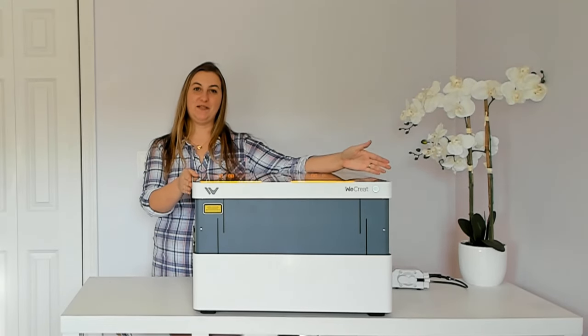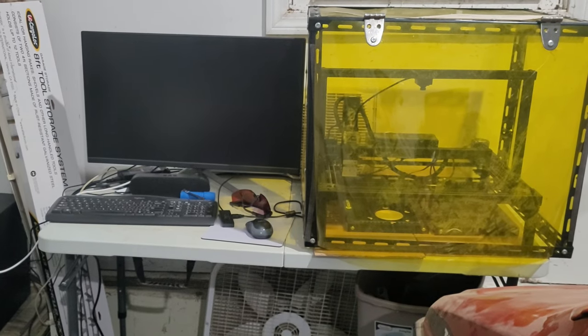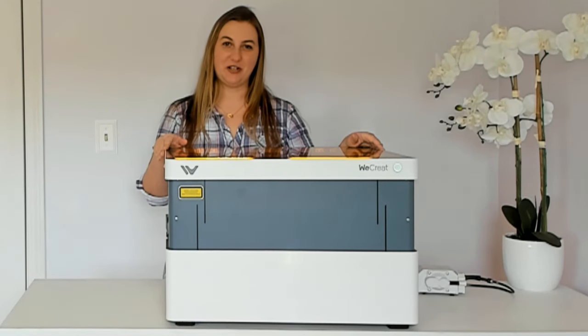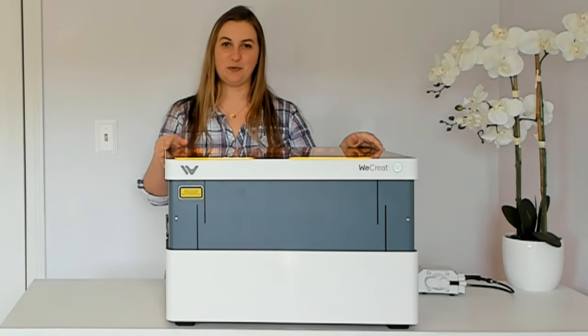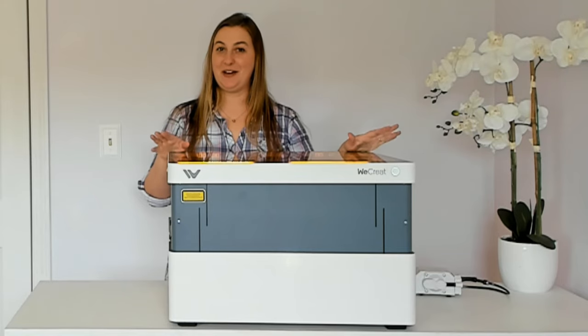Some other laser engravers on the market require a ton of assembly. I bought a cheaper laser engraver a while back and it required so much assembly — like five hours worth of putting it together. And you know how those instruction books can be; it's not always easy.